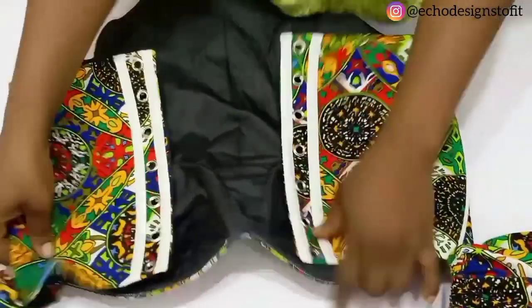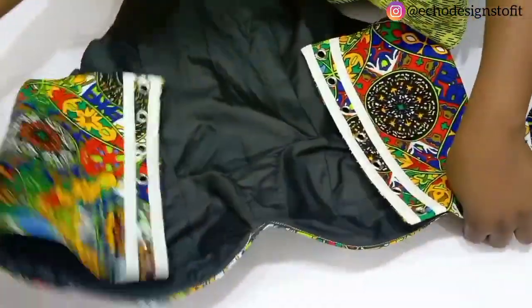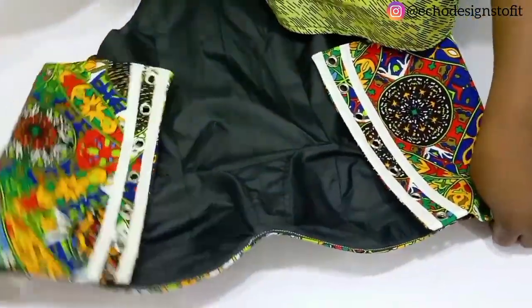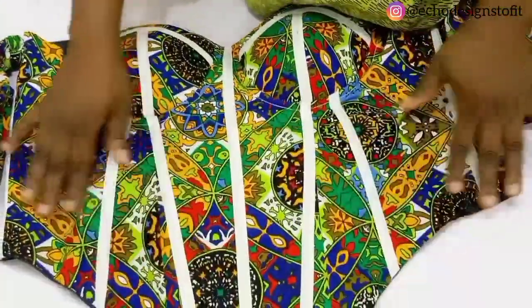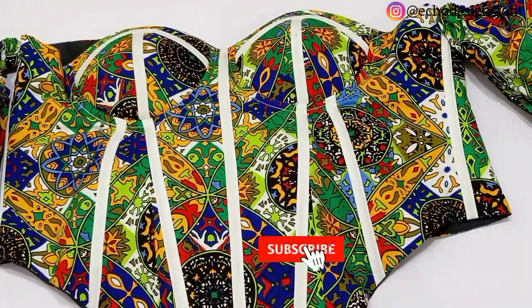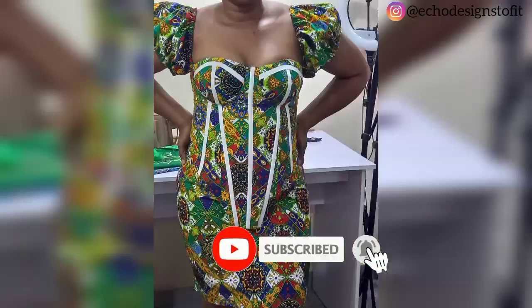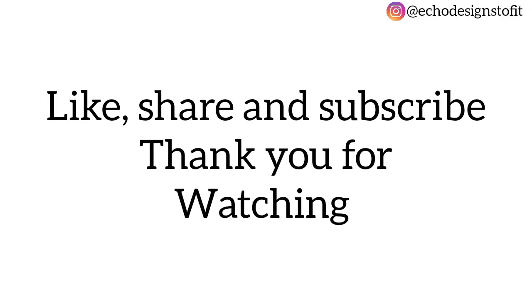You guys, this is what we have — you can see how neat it is looking. I hope you enjoyed this tutorial. If you did, please make sure to like, share, and give this video a thumbs up so that more people can see it. I showed you at the onset what the outcome looks like — I also made a skirt using the remaining part of the fabric. I'll see you in my next tutorial. Bye!